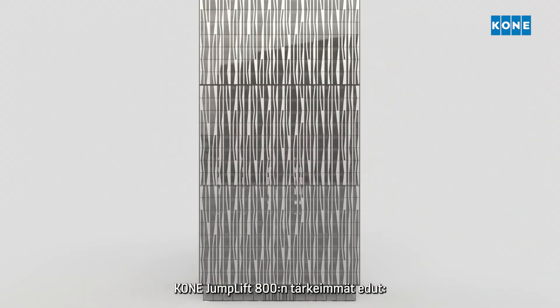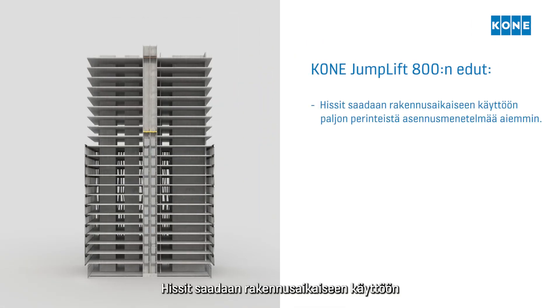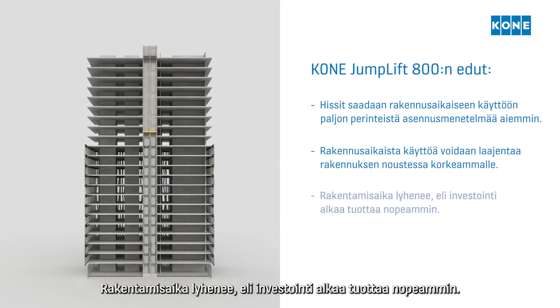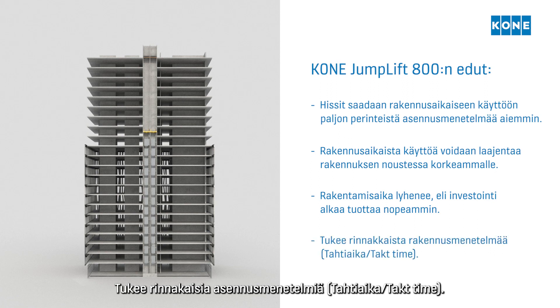The main benefits of the Kone Jumplift 800 are: elevators are available for construction time use much earlier than with traditional installation methods; construction time use coverage can be extended as the building rises higher; construction schedules are shortened, meaning the building can start delivering a return on investment sooner; and it supports parallel construction methods.